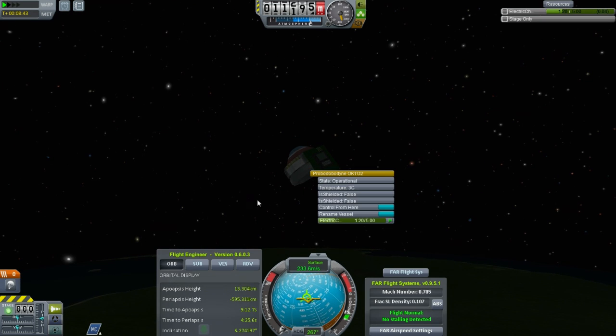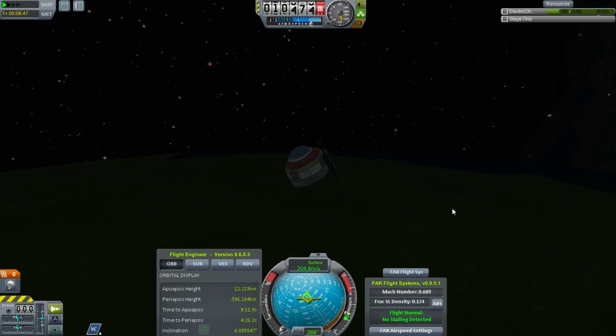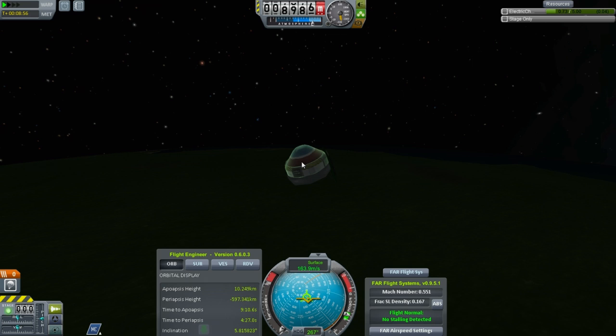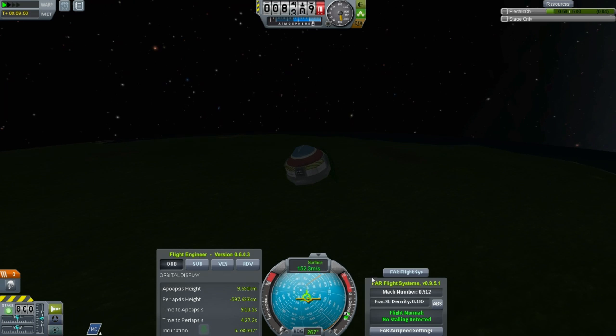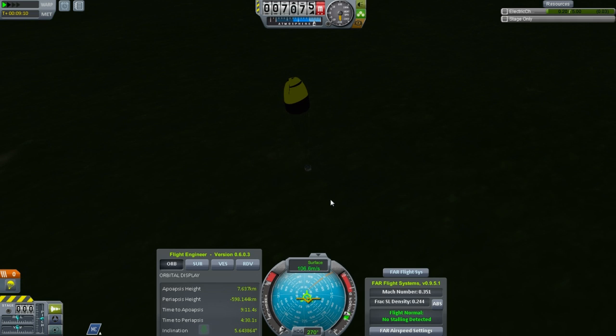That actually worked okay — it's an ablative battery! Keep an eye on that electric charge. If it gets down too low we won't be able to pop the chute. We're already slow enough. I want to get down a little bit lower though. That's an ablative battery — yeah it works. Let's get down below like half Mach here. Let's pop that chute right now. Good. The whole plan should work. Who needs heat shields? Just use a battery, man.